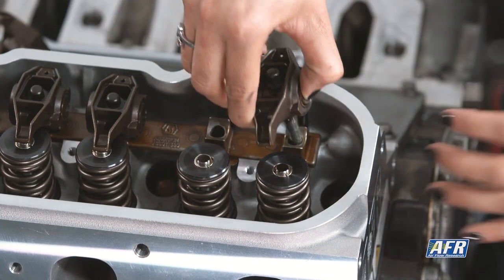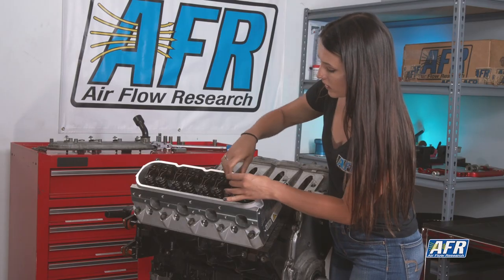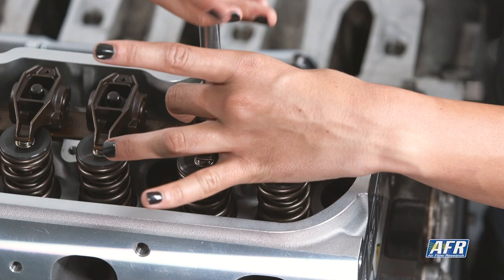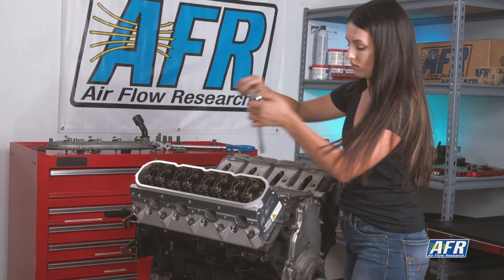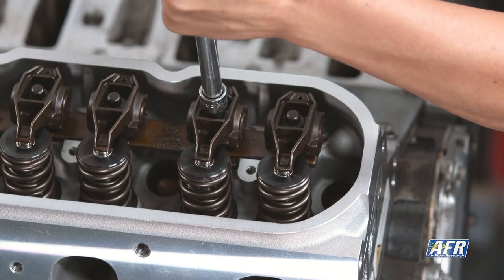Went ahead and went about one turn on each of the push rods. I'm going to go ahead and reinstall the rockers, make sure everything is seated once more, also being careful to minimize the movement on the tip as we check this pattern — so we don't mess up the ink and can check the pattern accurately.